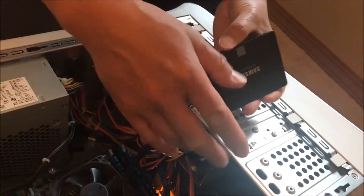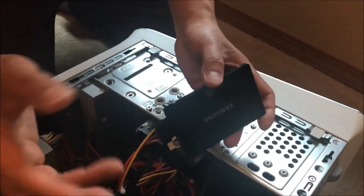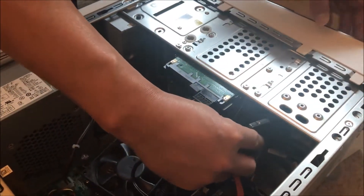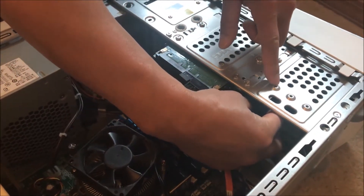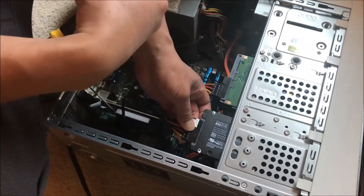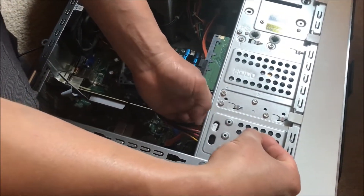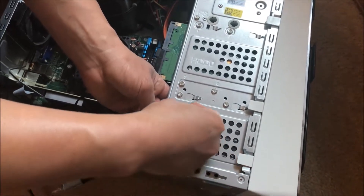Now here comes the tricky part — how will I attach this? Notice the spacing right here. One way is to use double-sided Velcro; you could attach it to the side of the casing. But we've decided to attach it with one screw, because it's so lightweight it will hold. I want to attach it flat — flat is the preferred method. The tricky part is finding the right screw to attach it to.